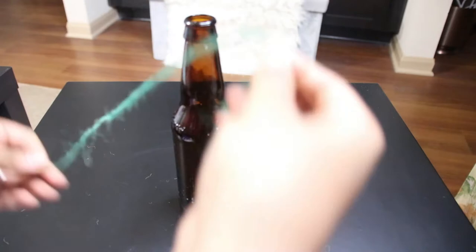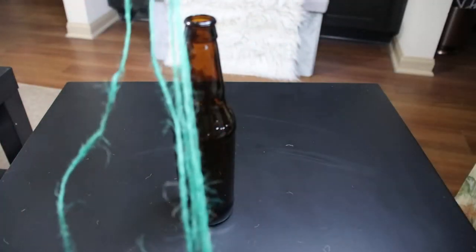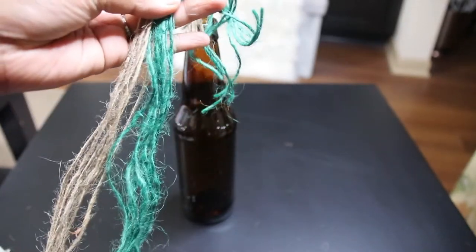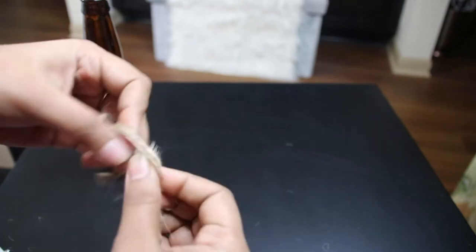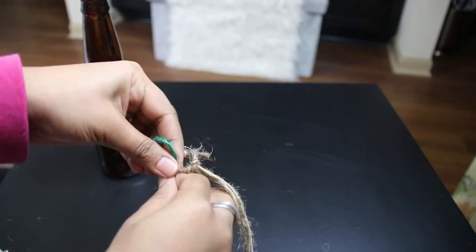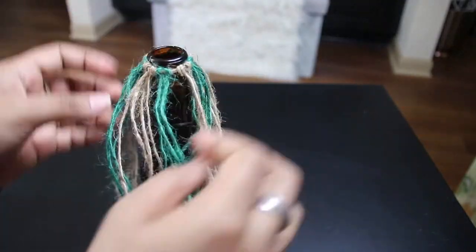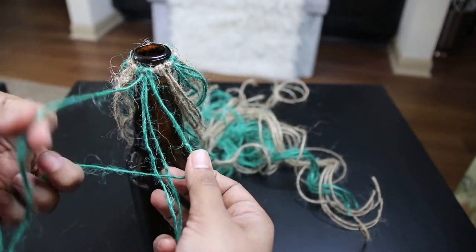For the third bottle, I again used a brown bottle and measured 6 times the length, cutting 16 such strands — 8 green and 8 natural color twine. Like the previous one, make a round loop across the mouth of the bottle, but here form knots using two strands at a time. Alternate with both colors all around the loop and place them evenly. Now starts the tricky part, which needs more understanding as it's time for some macrame — so be careful to make it a cakewalk.